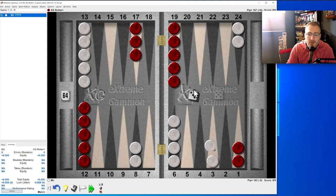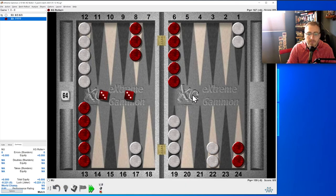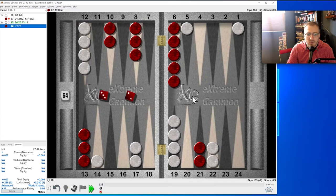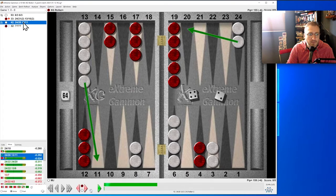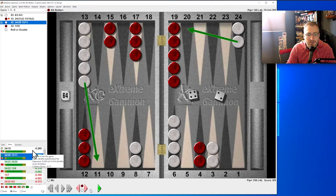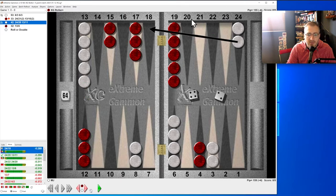Five-three: we're going to make the three-point. Four-two: if we put a two down it's seven away from that four, so I think we do that. You don't like going to their 20 — but I'm wrong. Just jumping out was correct here. Our play left an additional blot and let them hit us on the 20.